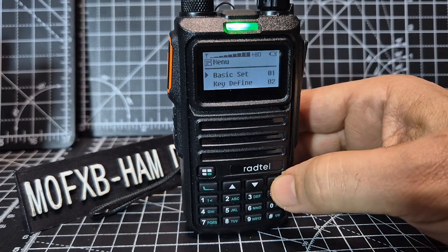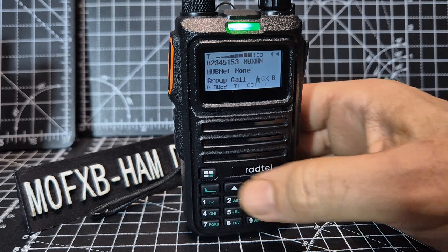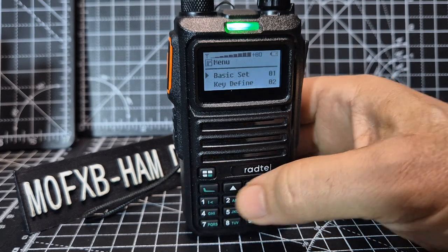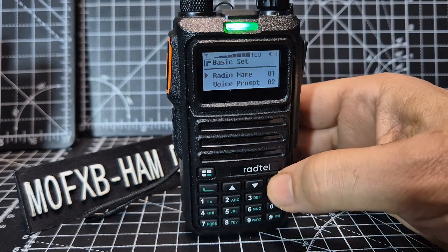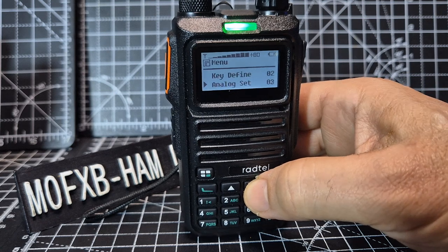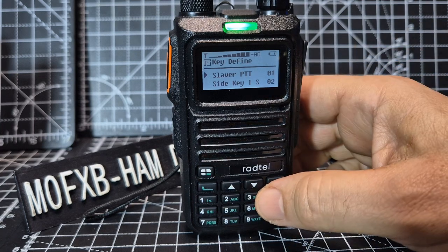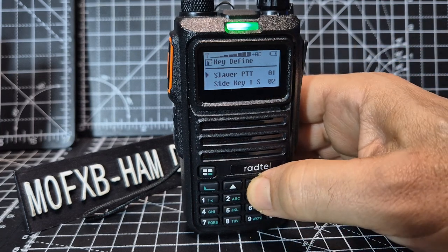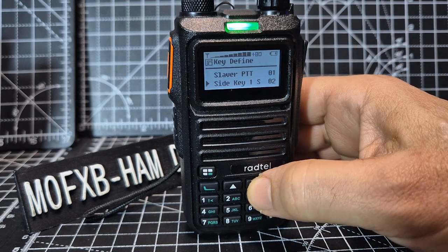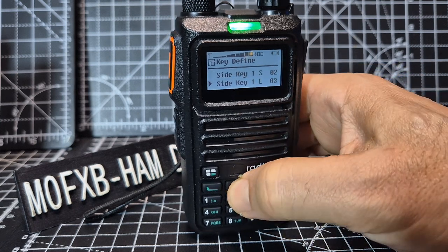The new ability lets you change zones more easily. What you do is assign a button first — go to menu, basic set, then down to key define, select. We're going to go down to side key one short — you could do long, but anyway.